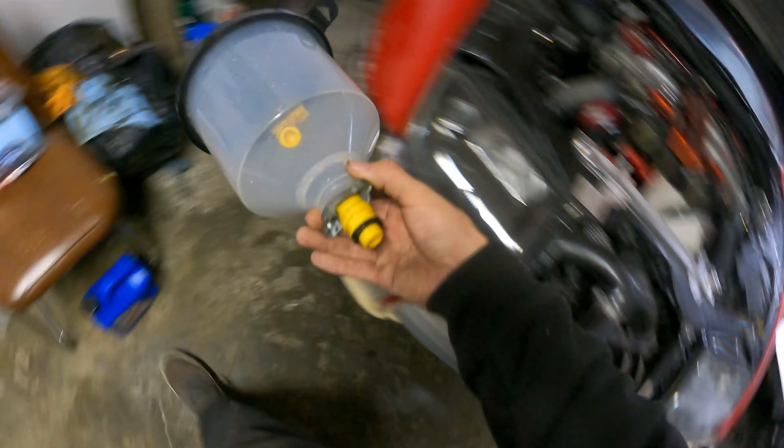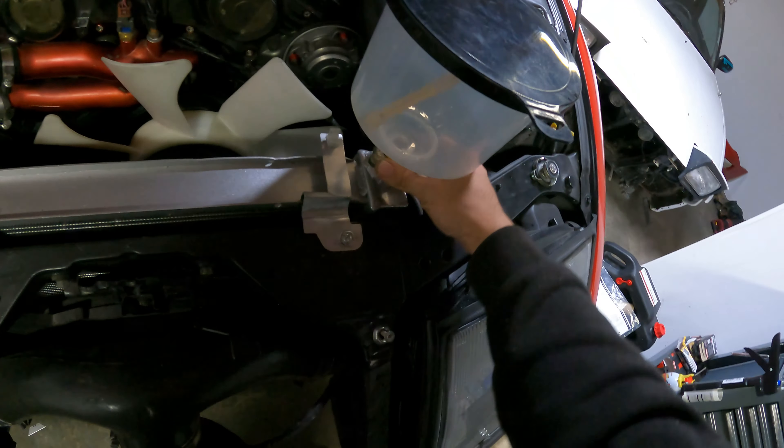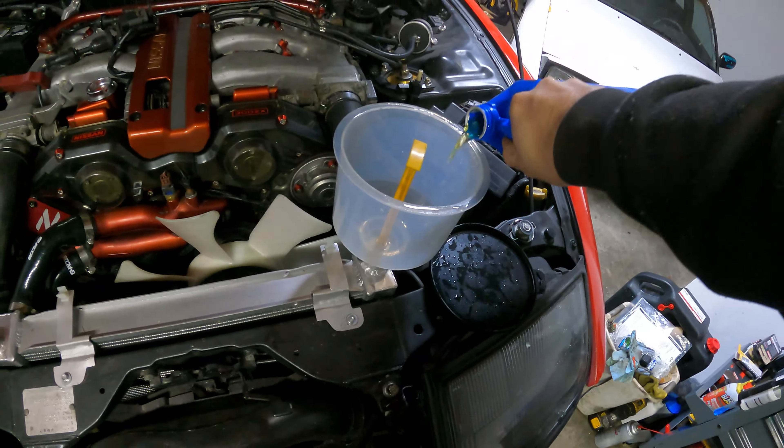First, let's go ahead and grab our coolant funnel so we can throw this on and start burping out some coolant while we wait. Put a little 50/50 in there.